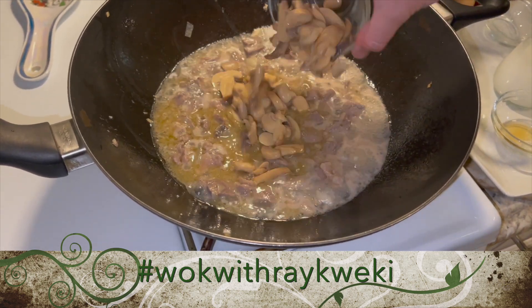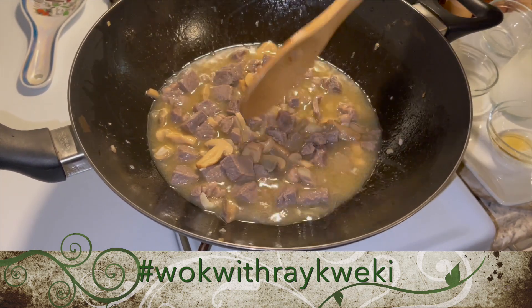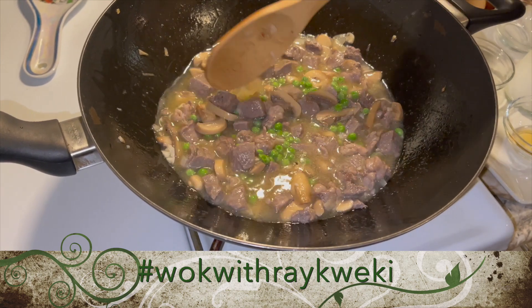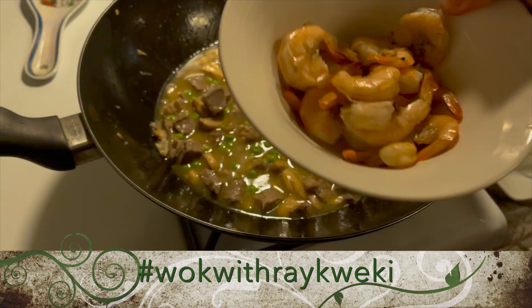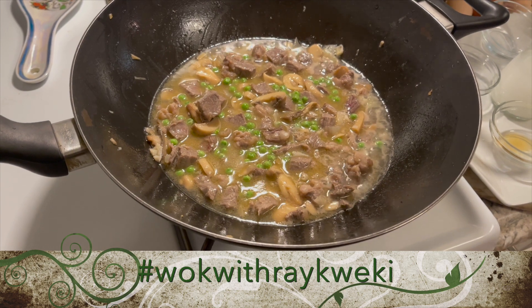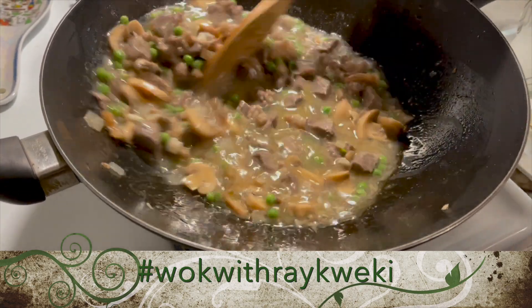I'm going to add in our mushroom and then our green peas. I'm going to add some hot water to get the broth from the shrimp shells and pour that broth into our wok. Here's our shrimp broth — I'm just going to add this into our mixture, it will add more flavor. Give it a stir.